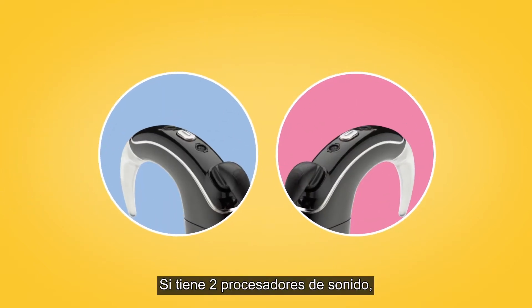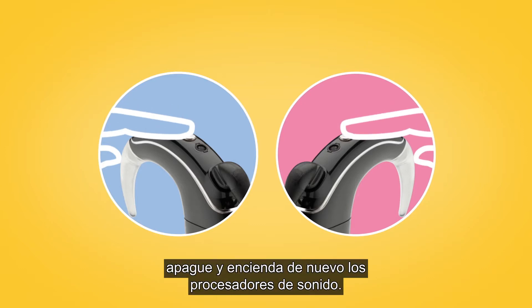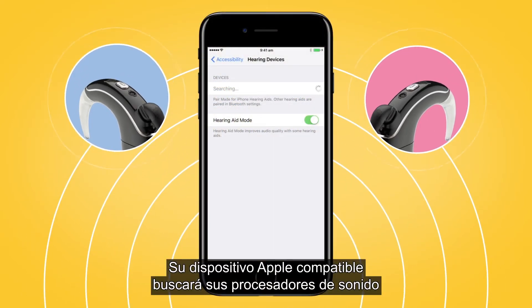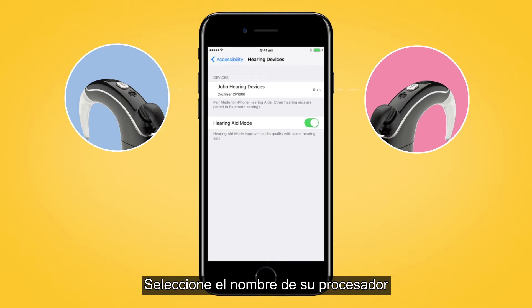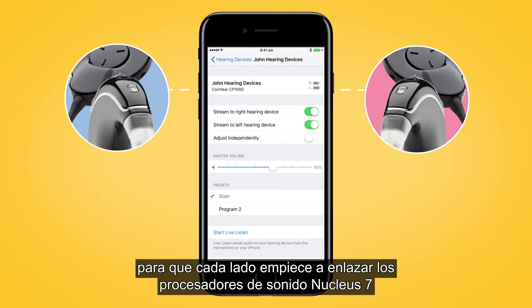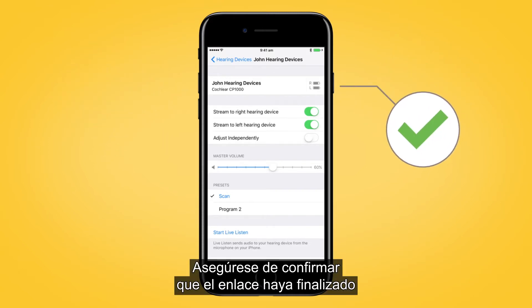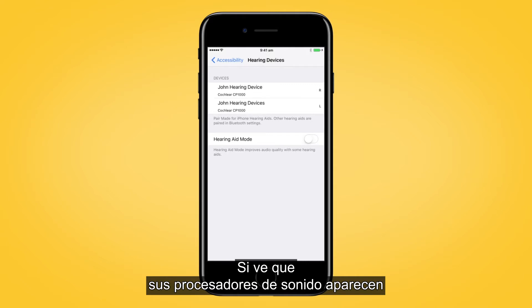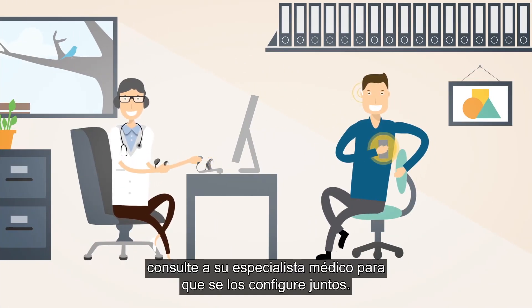If you have two sound processors, both need to be paired during the same pairing window. To do this, turn each of your sound processors off and back on again. Your compatible Apple device will search for your sound processors and display them as a pair in the Devices section. Select the name of your processor and tap Pair for each side to begin pairing both your Nucleus 7 sound processors. Make sure to confirm pairing is finished as previously described for each processor. If you see your sound processors listed as two separate devices in the Devices section, see your clinician to have them configured as a pair.